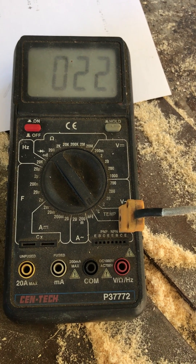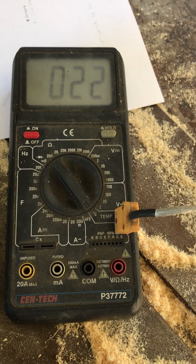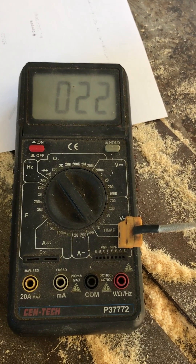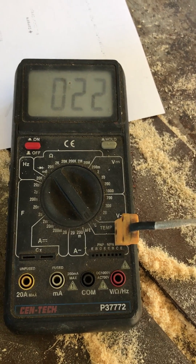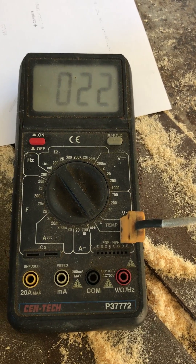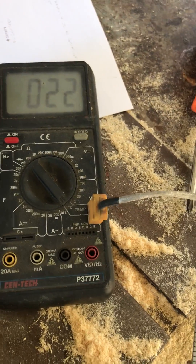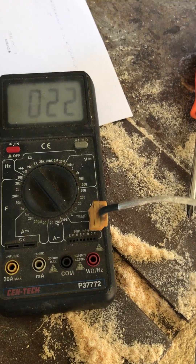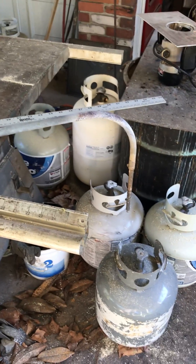This meter is $29 and the MIFCO thermocouple is $63, so the whole rig comes in at right around $100.